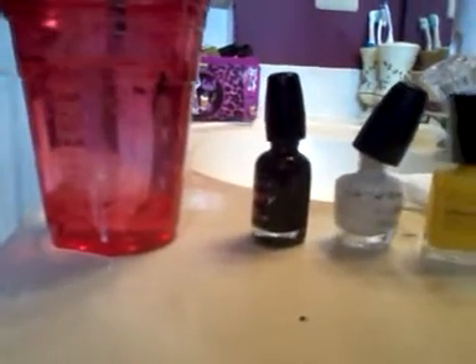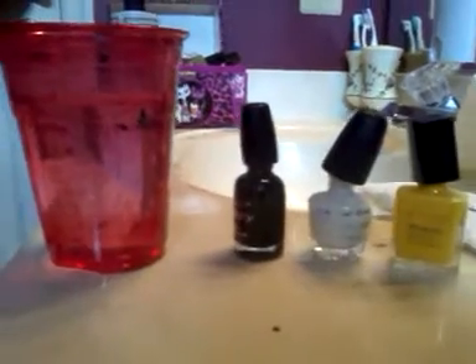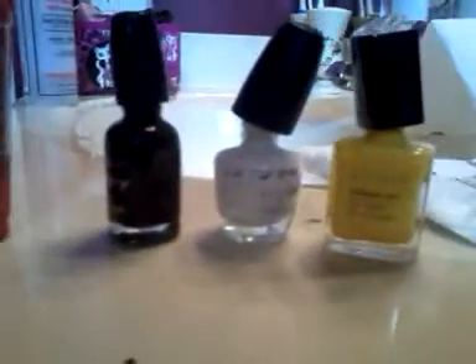Hi, today I'm going to show you how to water marble your nails. So what you're going to need, first of all, is a cup or a bowl full of room temperature water. You don't want to use any good bowls, like china bowls or anything like that, because you get nail polish all over it. And then you're going to need any colors that you want to use. I'm going to use black, white, and yellow.